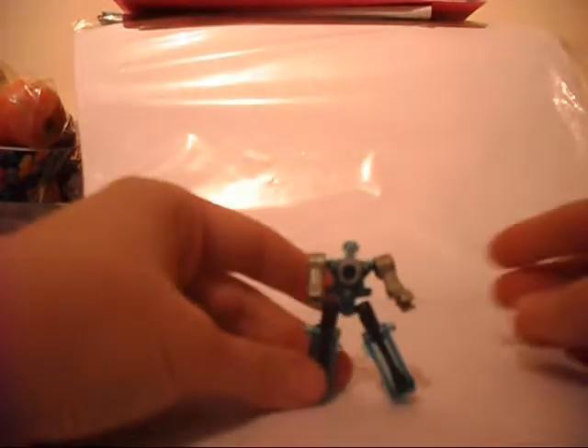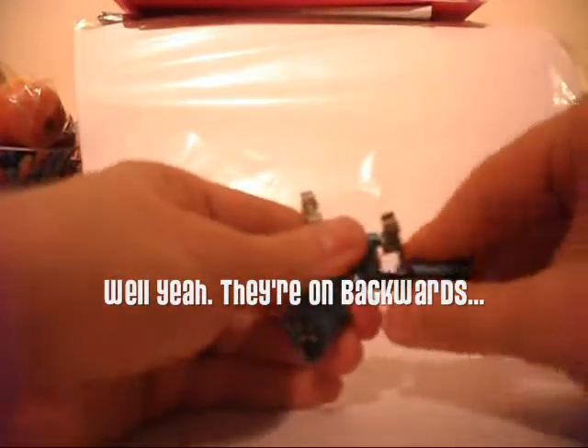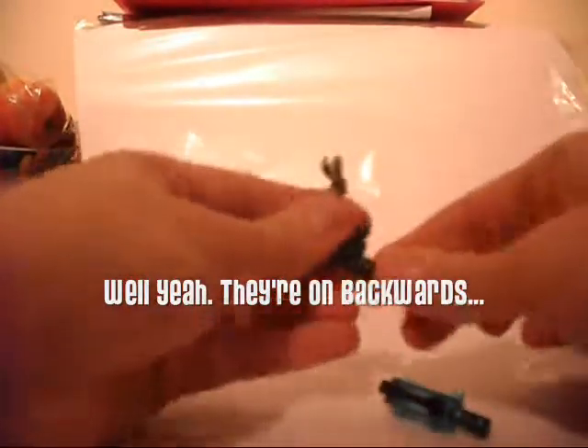He doesn't look out of place really as a Targetmaster. Obviously his legs look a bit daft that way round, so you'd have to change them round if you wanted to. But it's nice that it is backwards compatible in that respect.